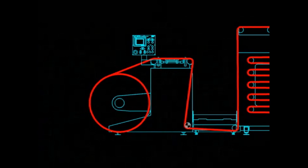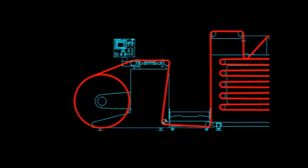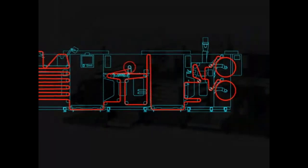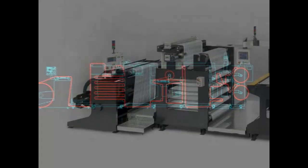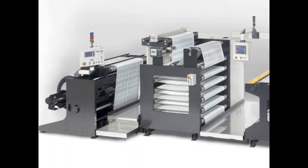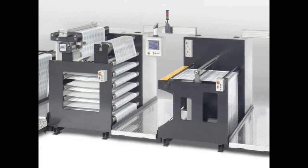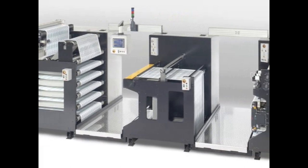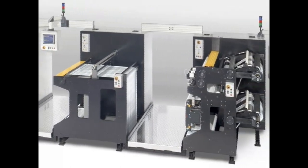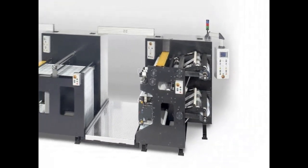The machine sections would correspond to the finishing steps used in the narrow web label industry: unwind, inspect, edit, slit, and rewind. A shaftless motor driven unwind was developed to handle bigger press rolls. A larger web accumulator was designed to allow for high speed positioning of errors. An independent editing section would allow for efficient removal of large portions of defective web. A robust rewind section would facilitate high speed slitting and trim removal while reducing setup and changeover time.